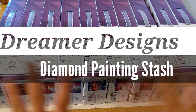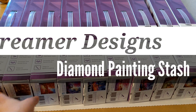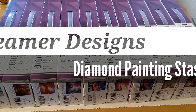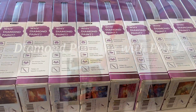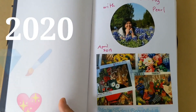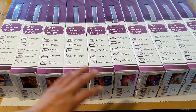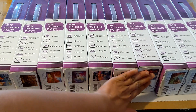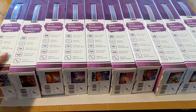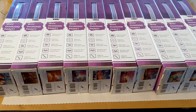Hi everyone, Diamond Paintings here with Pearl. I'm going to look back on all of my Dreamer Designs paintings that I have on hand. These are the version 1.0 — I don't have any 2.0 yet — but I'm going to show them to you. I already did all the unboxing on these, but probably you didn't see it, so I'm going to go back and review what I have and share it with you.